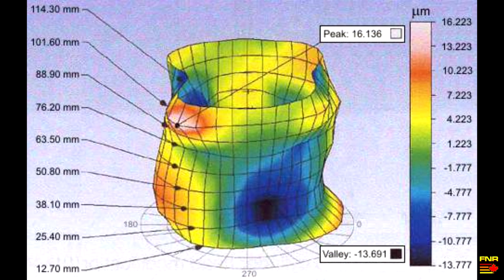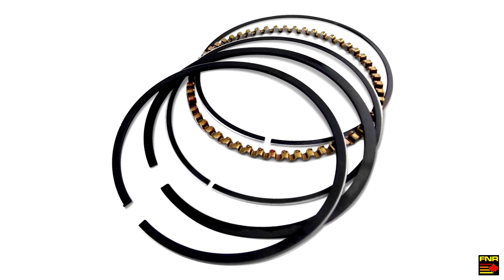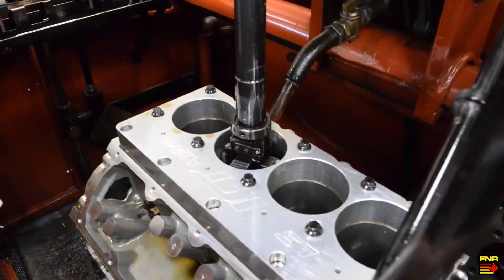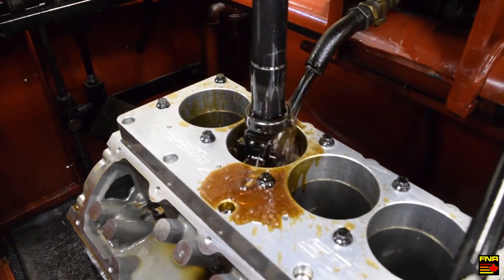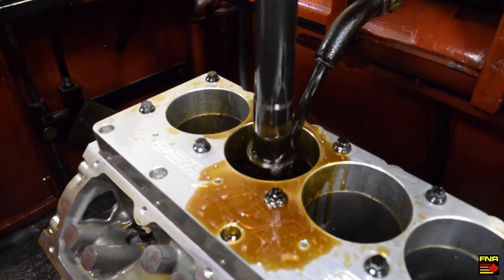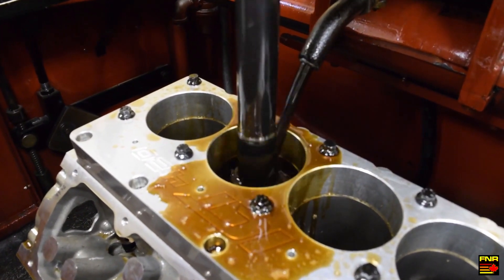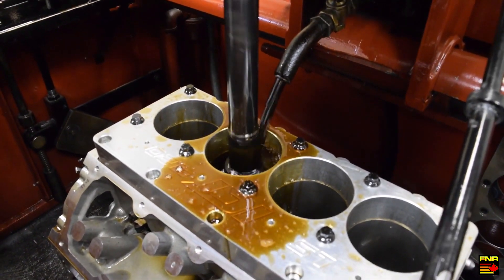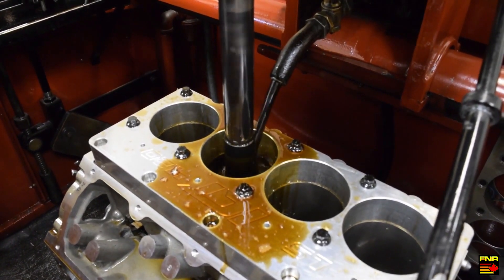That even applies to items you would think would be relatively immune to warpage, like a cast iron engine block. When you mount the cylinder head and tighten down the head bolts or studs, it actually warps the cylinders out of round. What we want to do is distort the block out of round the same way it would be when installed in the car, and then while it's distorted, hone it round — so that it's round when tightened up.